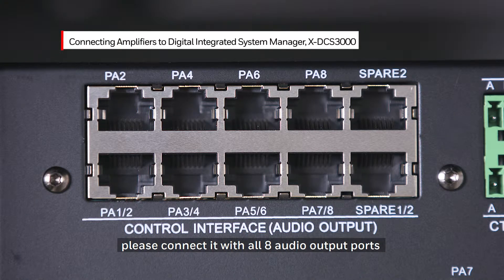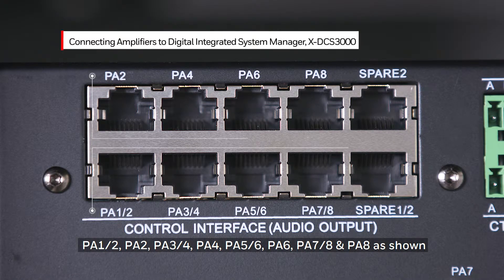please connect it with all eight audio output ports: PA12, PA2, PA34, PA4, PA56, PA6, PA78, and PA8 as shown.